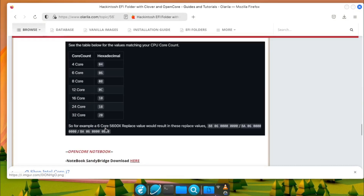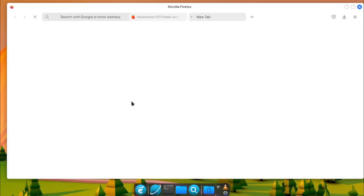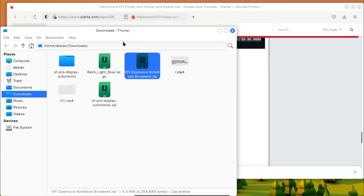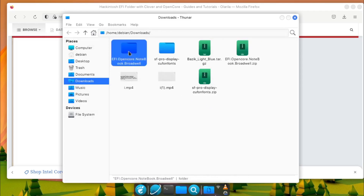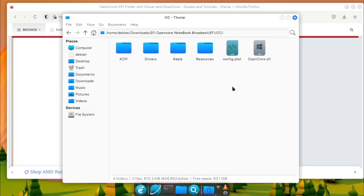However, it's important to note that using pre-configured EFI folders carries some risks. Since every system is unique, there is no guarantee that the provided EFI configurations will work flawlessly on every hardware configuration. Users should always remain cautious and ensure they understand the process and potential risks involved when using third-party EFI configurations.